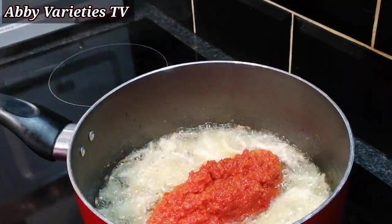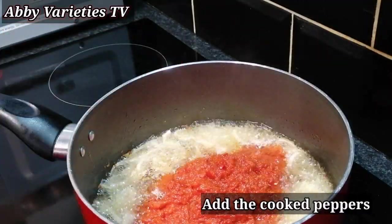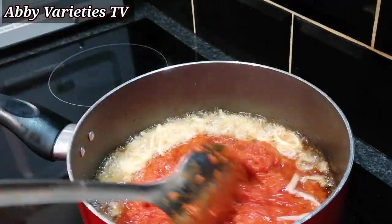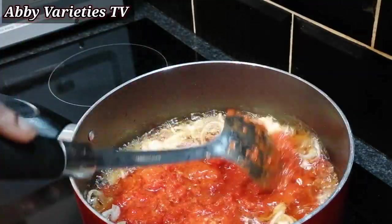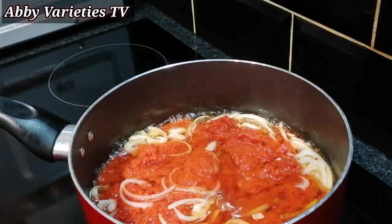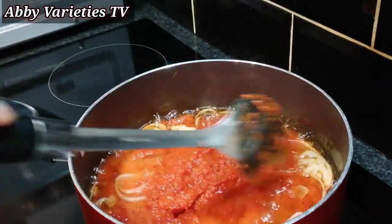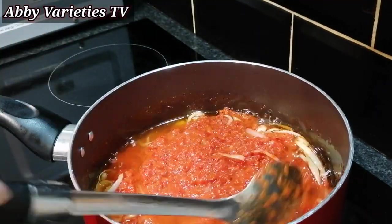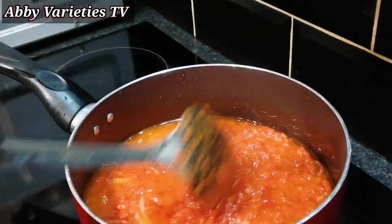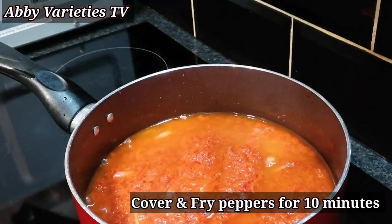Now we are scooping our boiled peppers. You can adjust the ingredients according to the quantity that you make. I will also leave the list of ingredients below in the description box. Feel free to share my videos with your friends and family. We are frying our pepper sauce for the gizdodo, so give this a nice mix. Then we cover and fry this for 10 minutes.